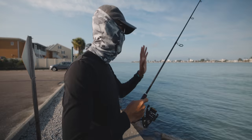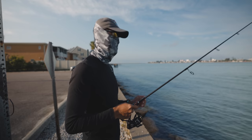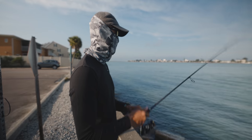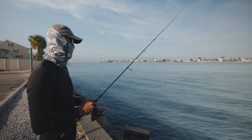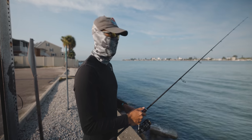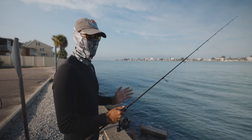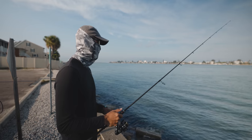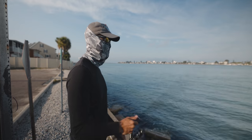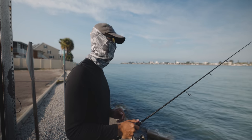Just casting it out there and letting the current take the shrimp. Barely working it, man. I'll twitch it every now and then, just keep it up off the bottom. Just let it flow naturally along the current and just wait for that thump. It's a very effective lure. They are often overlooked, I feel like — they're not as popular as paddle tail swimbaits.